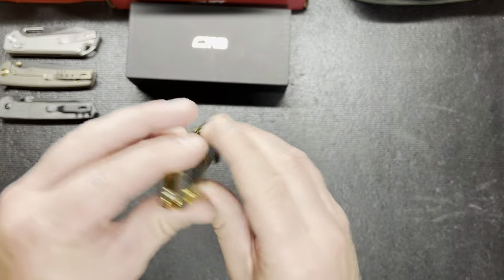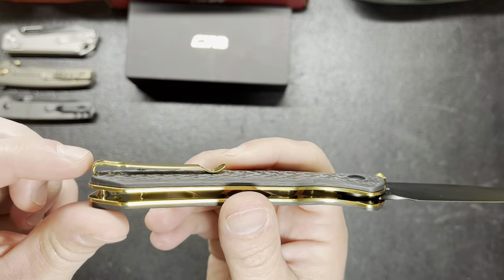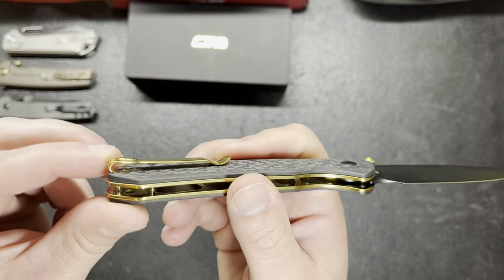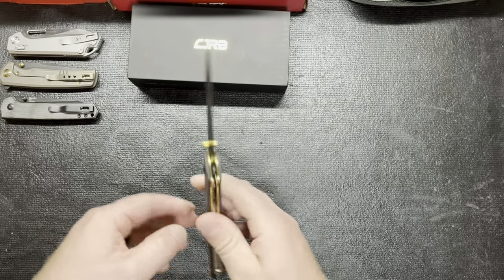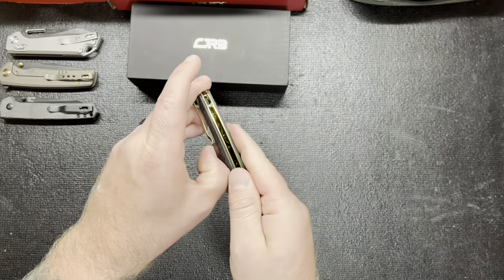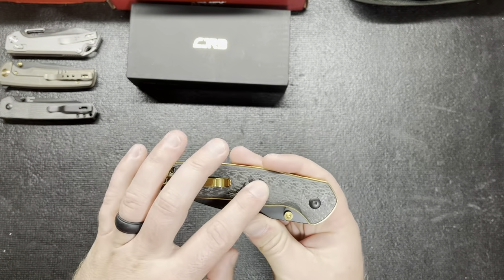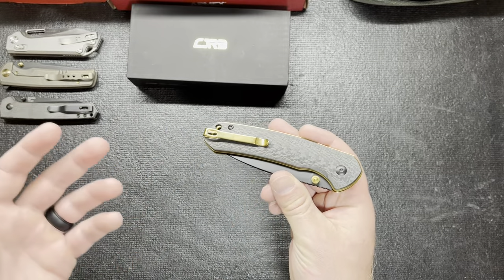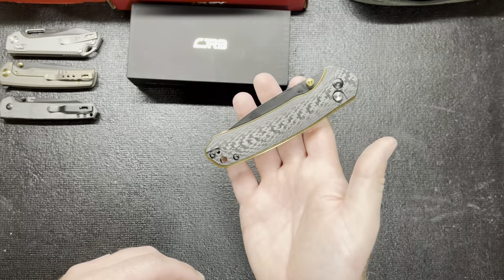It is reversible also. Let's check that out. It is recessed in, and so are the screws — that's a nice touch, I do like that. Let's check out the pocket clip. Pretty good, not bad. This is a KnifeCenter exclusive, I think — I don't think they're going to sell this anywhere else. I ordered it and I think it said exclusive on there, so you won't find this anywhere but KnifeCenter.